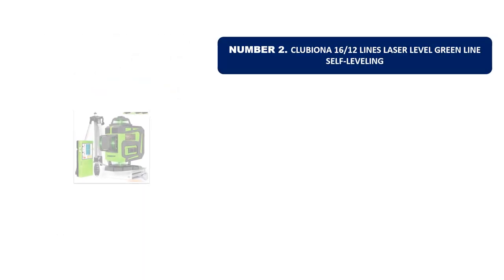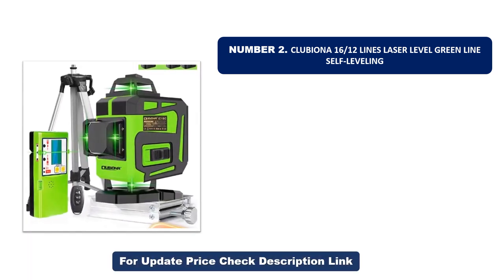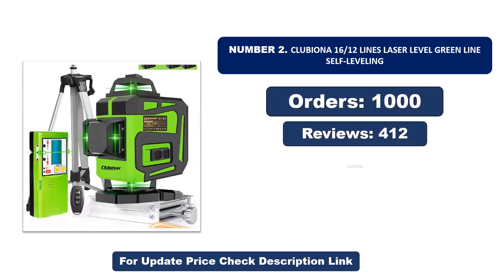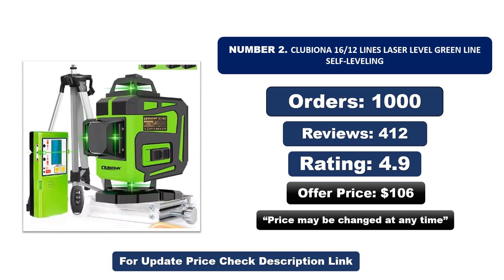Number two is another most popular and best-selling product. This product offers great value for its low price. If you're looking for something affordable without compromising on quality, this is a great choice. Orders, reviews, rating, and price are noted — that price may be changed at any time.